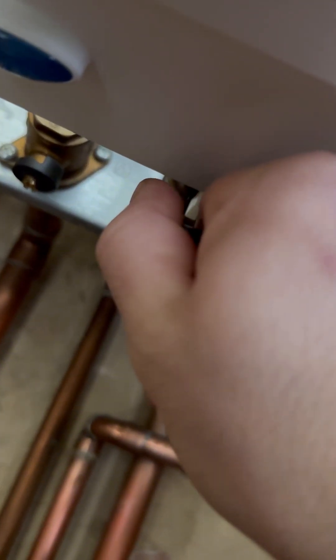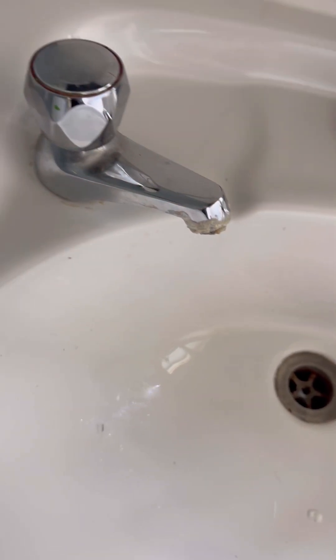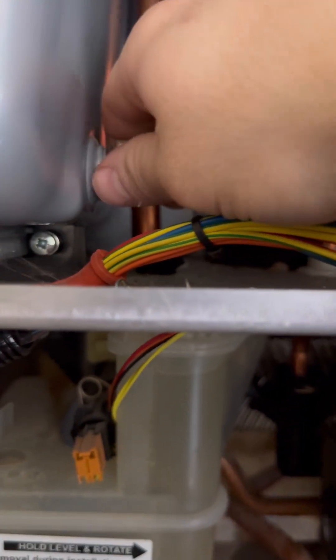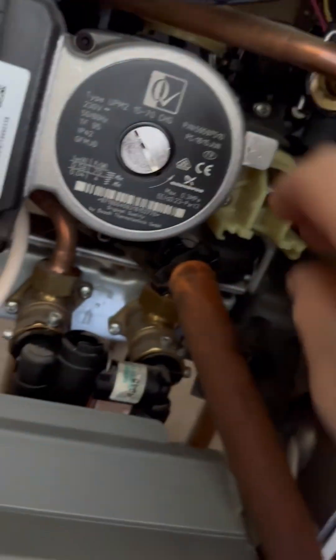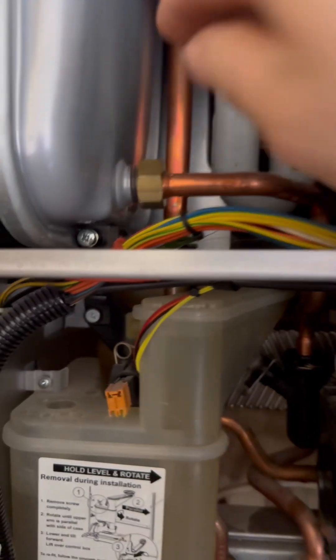So I'm going to change the plate and the PRV. First thing I'm going to do is isolate the cold and open the hot tap to take the pressure off. There's no bleed point on the top of these 30i's so I crack the nut on the expansion vessel and that seems to let all the water out. Then I'm going to pop the diverter valve motor out so that it drains both systems — stick your finger in, give it a little wiggle. Then move that out of the way; we'll need that again in a bit.